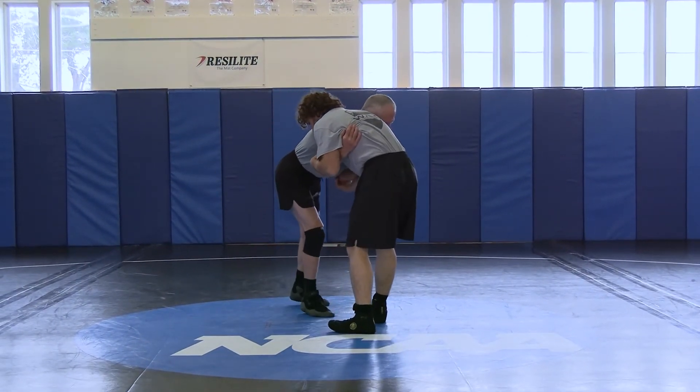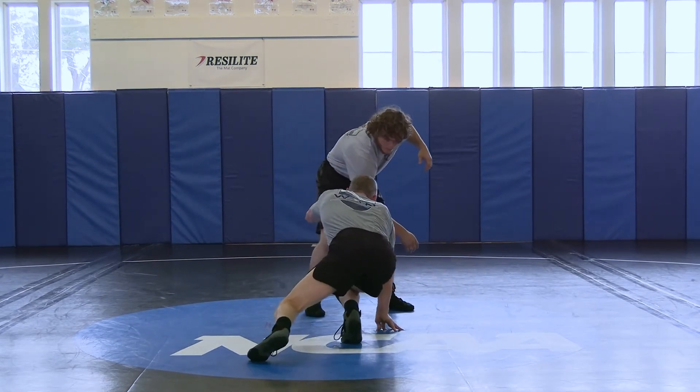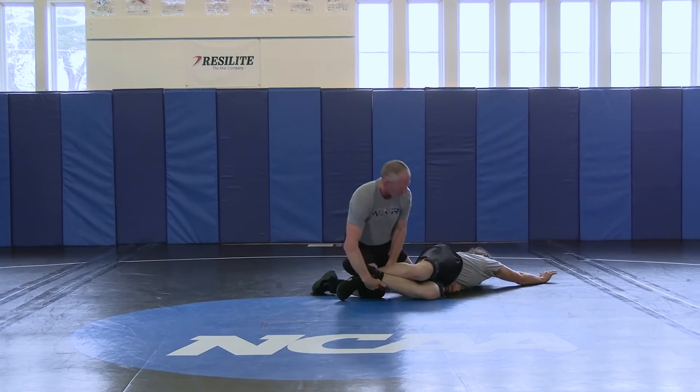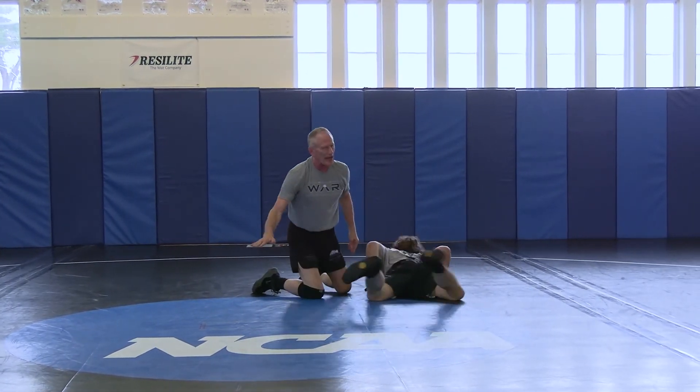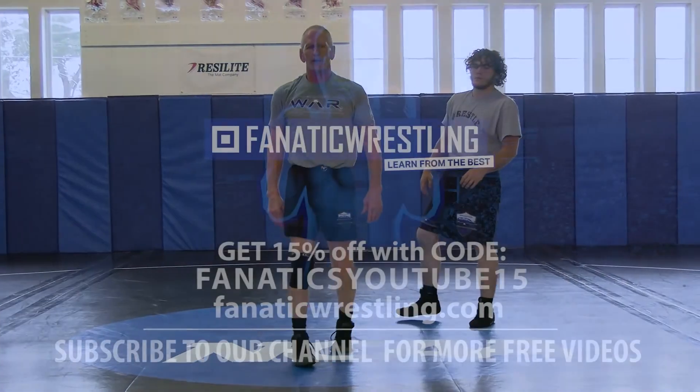So, over under — I try to push it by right here, he squares up, I drop and shoot, and follow up on my knees. Don't belly out. That's our follow-up if he squares up.